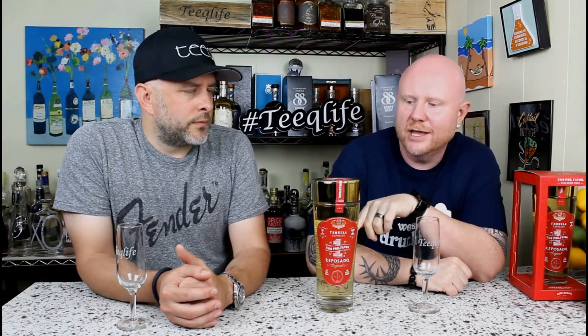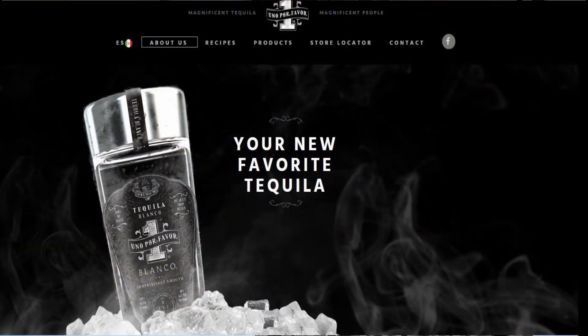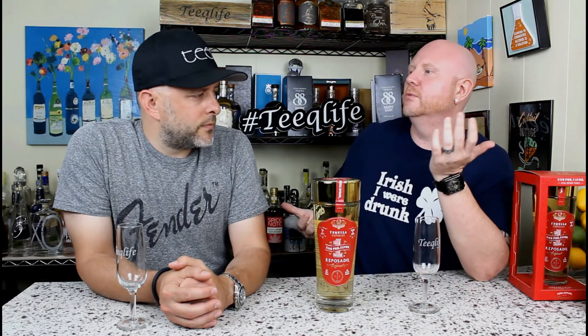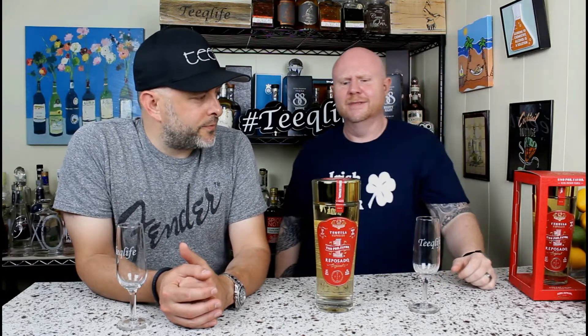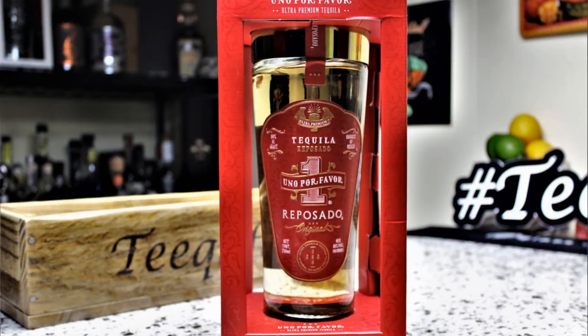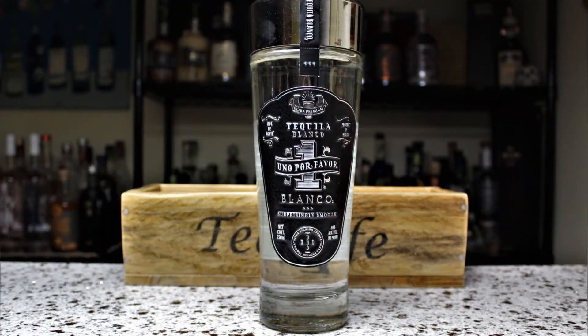What's up everybody, it's Deep and it's Ro, welcome back to another episode here in the Teak Life basement bar where we are trying a brand that we've had on before, but they have released a reposado and wanted us to try it. Who are we to turn down anything, right? Especially when they send it to you. Look at that packaging — if you saw that on the shelf you'd pay like 300 bucks for that. The bottle is the same, it's just the colors are different, which is really cool.